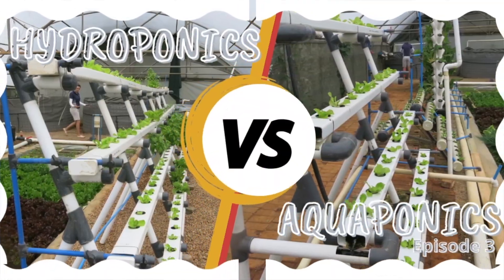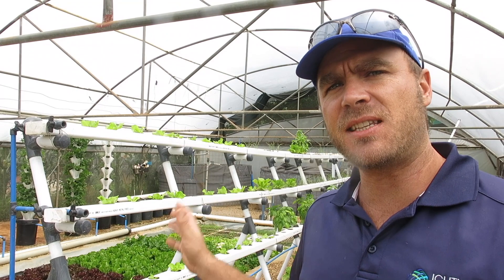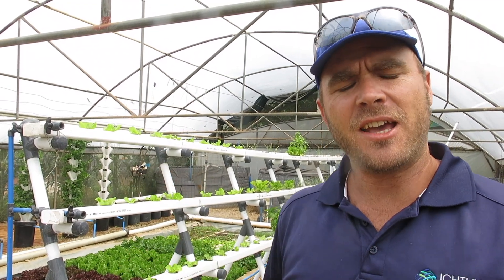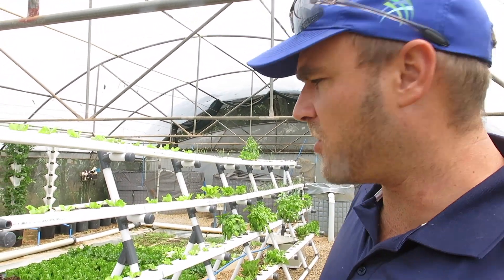Welcome back to the hydroponics versus aquaponics trial. We're currently on day four — the systems are set up and have been running. Over the last few days we've been focusing on getting all the nutrient balances right, so this episode is going to be focused predominantly on how to get your nutrients balanced, how to test for them, and how to dose for them. But we might as well just have a quick check-in and see how the system is doing.